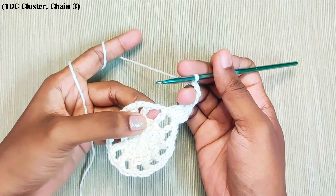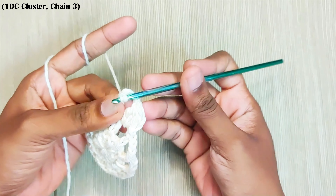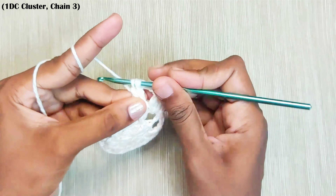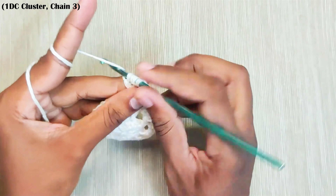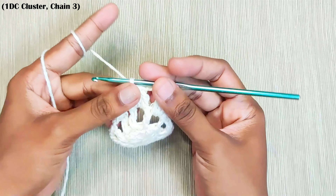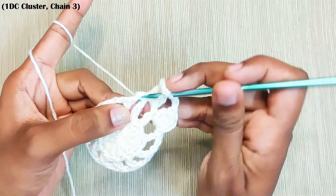Chain 3. Now repeat this all around: 1 double crochet cluster in the next space — yarn over and pull up a loop, repeat this 2 more times, 4 loops on the hook, yarn over and pull through all the loops, chain 1, chain 3, 1 double crochet cluster in the next stitch.